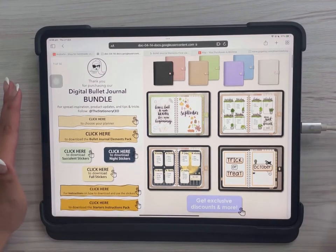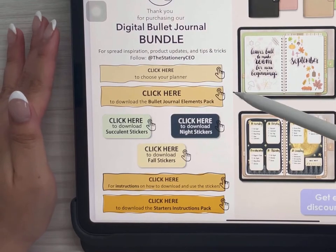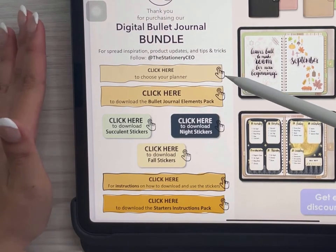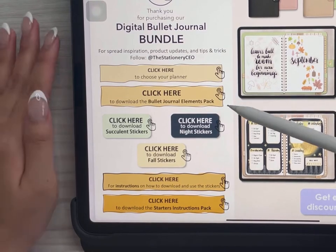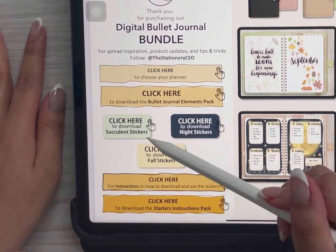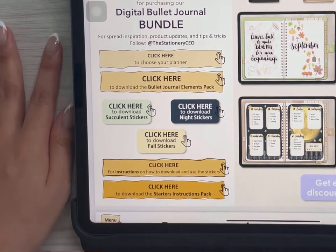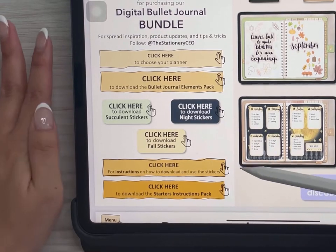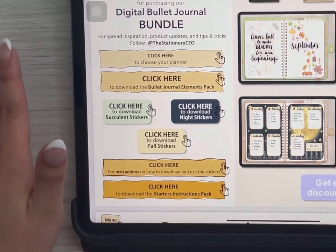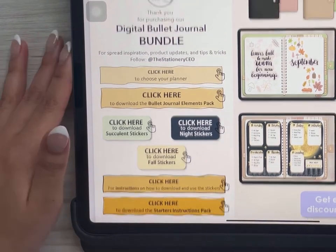In this example we'll be using a digital bullet journal bundle. On the side there are different buttons that lead to different things. This button is to create your digital bullet journal, this one downloads the digital journal elements pack — general stickers for creating different spreads. Over here are the included digital stickers that come with the bundle. This button leads to instructions on how to download and use your stickers, and this button leads to an online document — essentially a manual with instructions on how to download, import, and use your planner and stickers with GoodNotes.